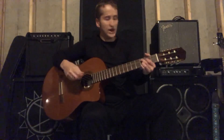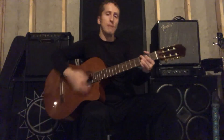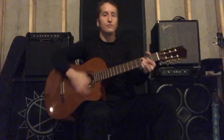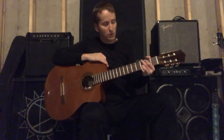So when it comes to chord switching, as you get used to it, you add your strum, then you add your full strum pattern — that way you can just work on getting yourself up to speed with your chords and chord switching.